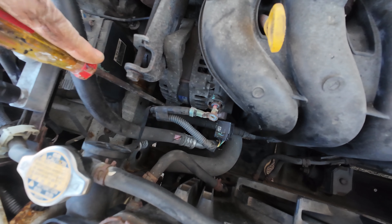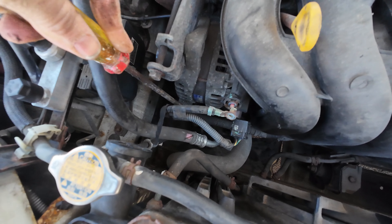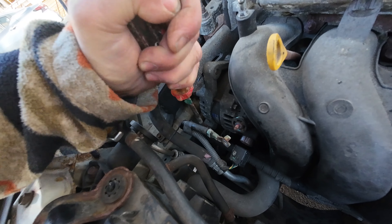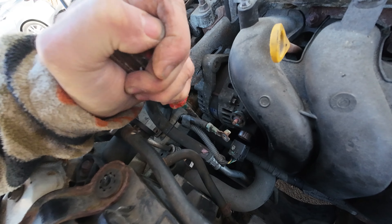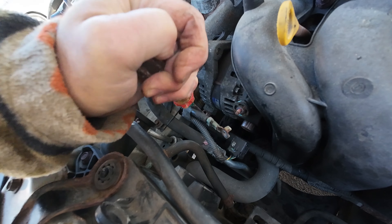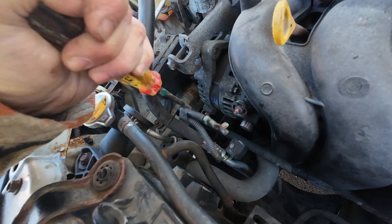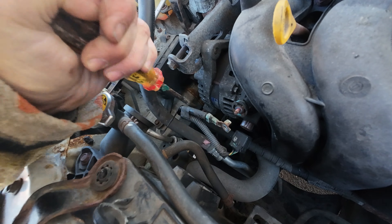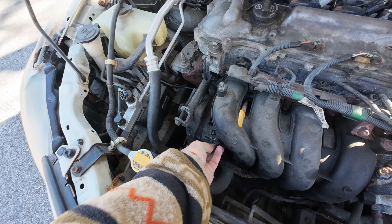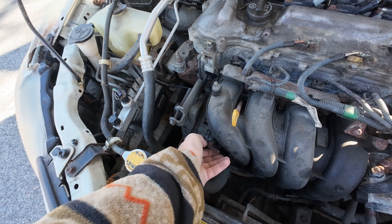All right, so the hardest parts are done. I have to get this one off — that's my next. A little pressure, a little snap, a little twist, a little love. And off she comes.